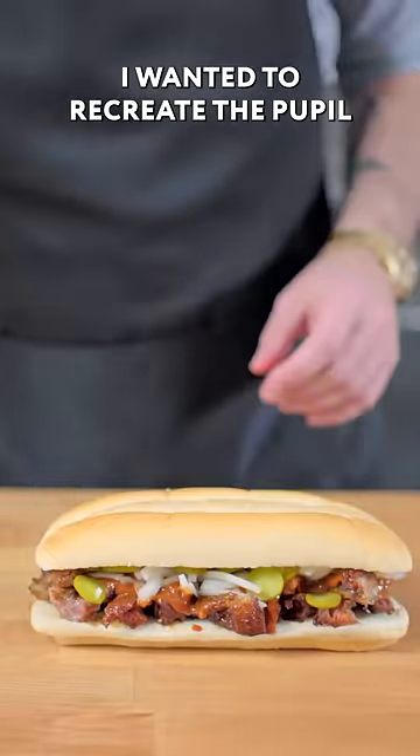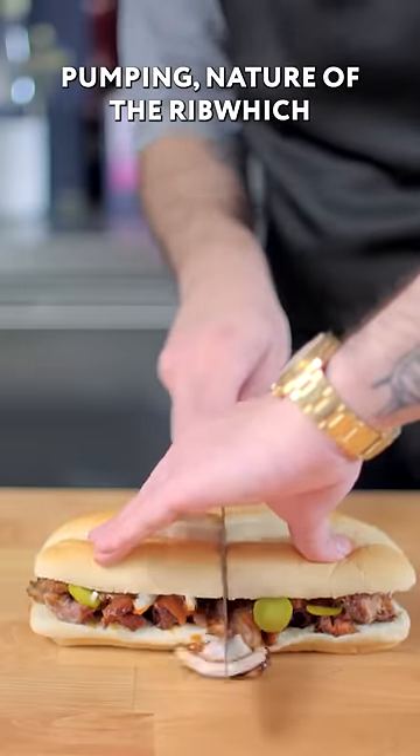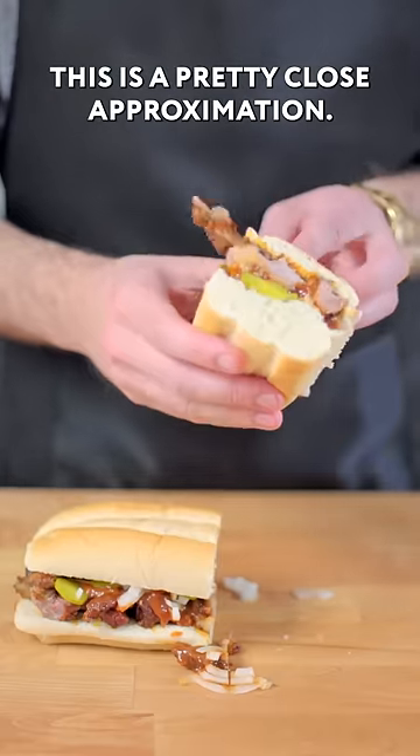I wanted to recreate the pupil-dilating, blood-pressure-pumping nature of the Ribwich, and I gotta say, in that spirit, this is a pretty close approximation.